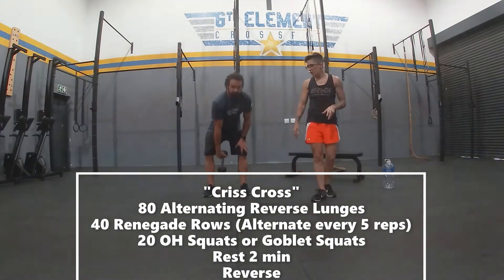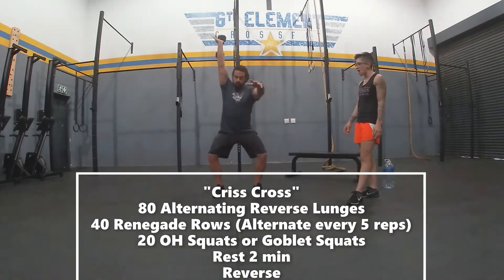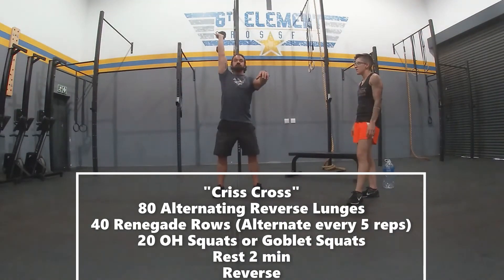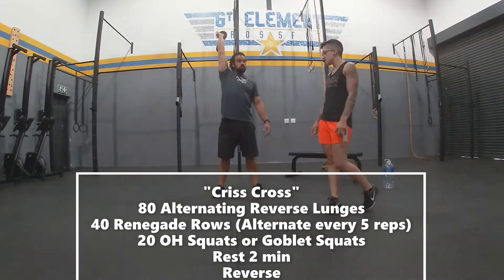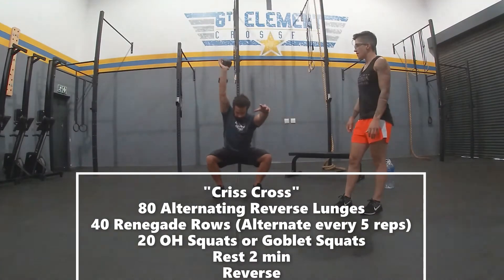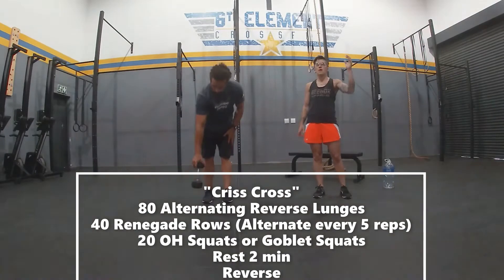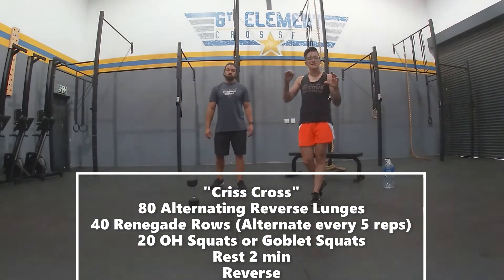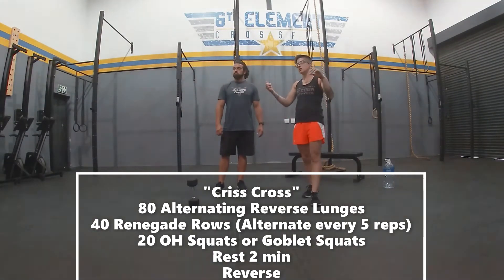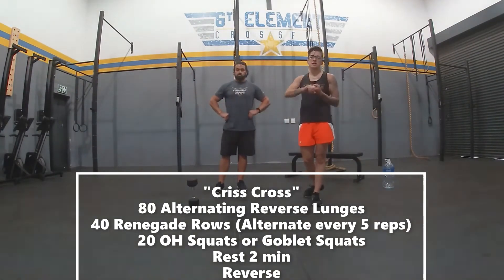Then from there, take your dumbbell, get it into an overhead position, and you're going to do 20 overhead squats. Make sure you keep your arm locked out and make sure you get your bum back. For this, you can do five for one hand and then five for the other. Once you've completed this, rest for two minutes, and then go in the reverse order back — overhead squat again, then renegade rows, then reverse lunge.